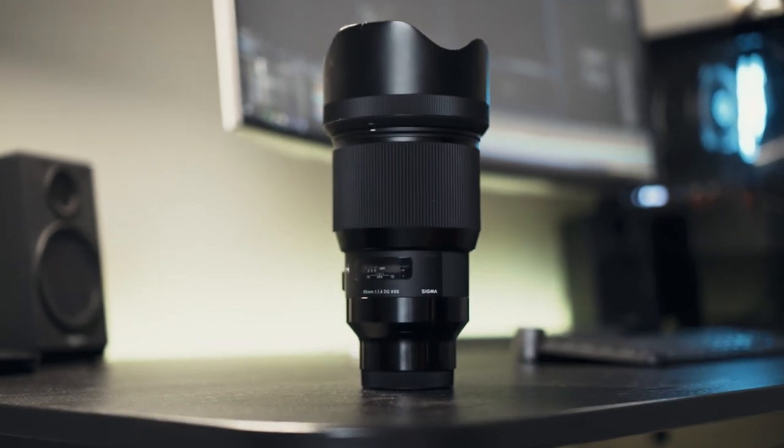The first thing you notice once you pick this thing up is that it is heavy. It's almost 2 kilograms. If I would throw this at someone, I could easily kill them. And this thing is as big as two lenses combined.